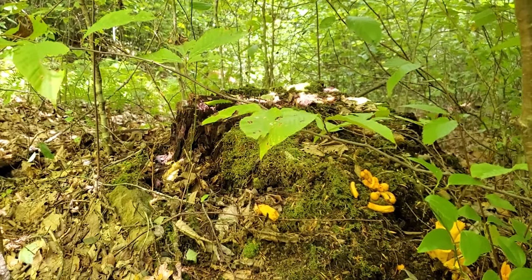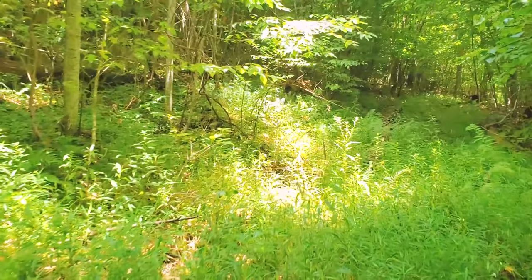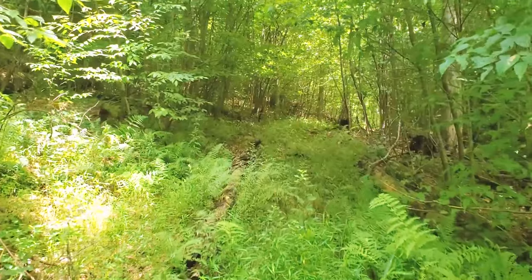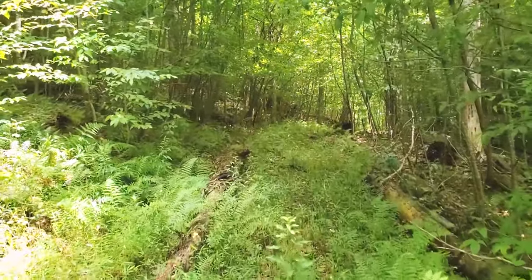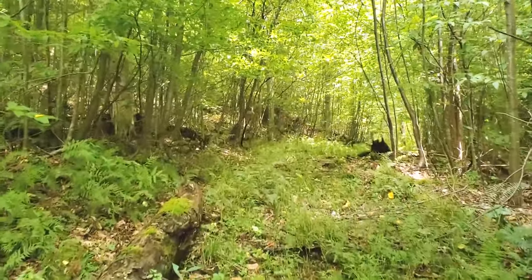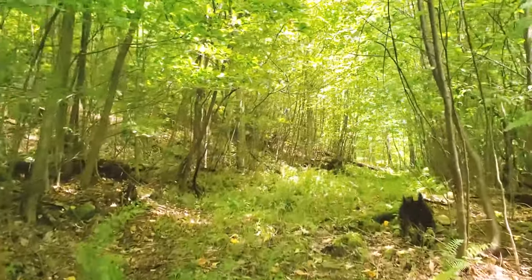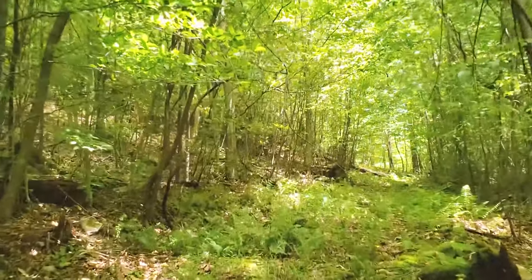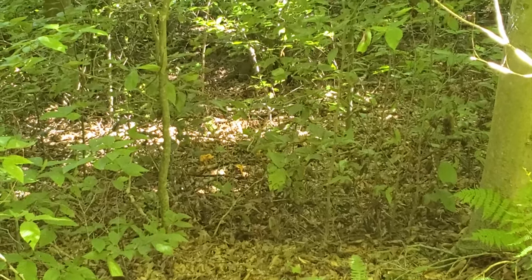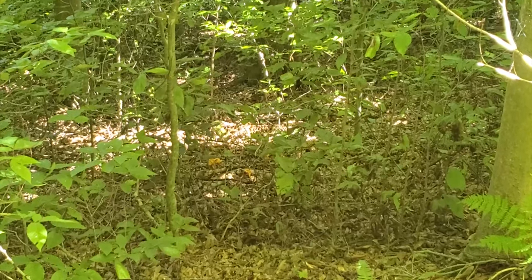Let's see if we can find a true chanterelle. I believe we have found some of the chanterelles down there. They're a little ways off, so it's hard to tell from here, but it looks like them. Let's go down and see.